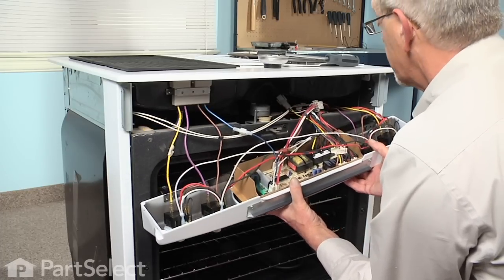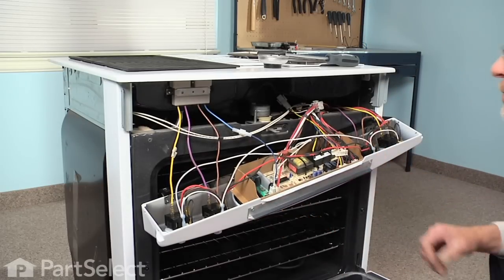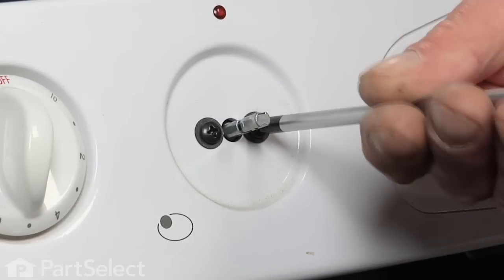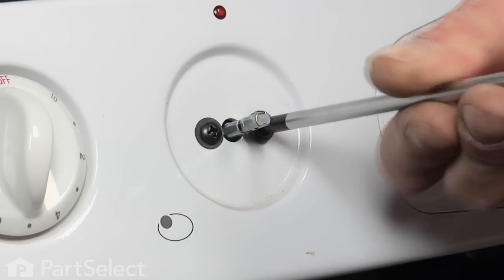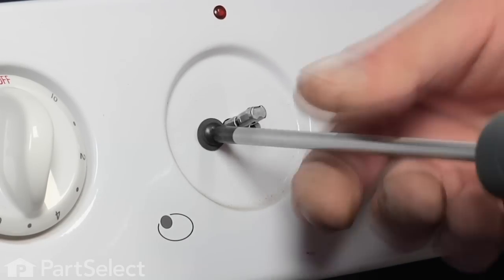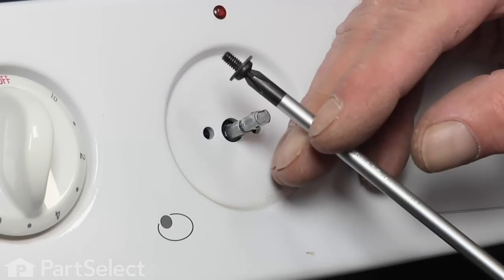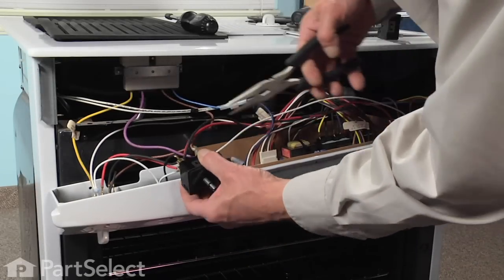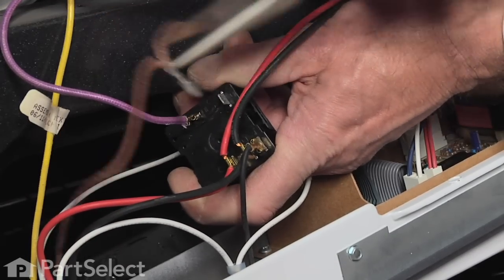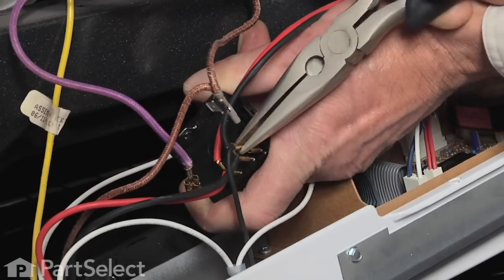The wire harness should support the complete control assembly. We might as well remove the two screws for the infinite switch that we're going to replace — remove those now. We'll take our needle-nose pliers and remove each of the individual wires, keeping in mind where they came from.